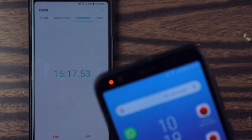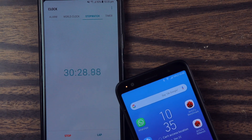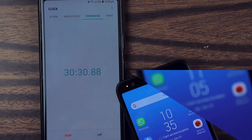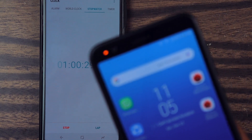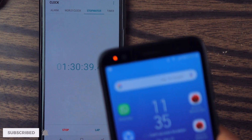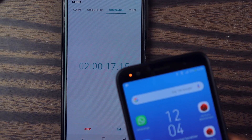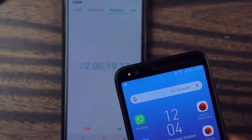It's been 15 minutes and it is at 11% charge. It's half an hour and it's at 19% charge. It's been one hour and it's at 37% charge. It's been one hour 30 minutes and it's at 55% charge. It's been two hours and it's just 72% charge.